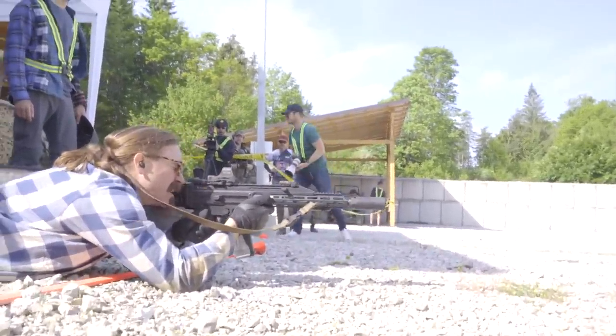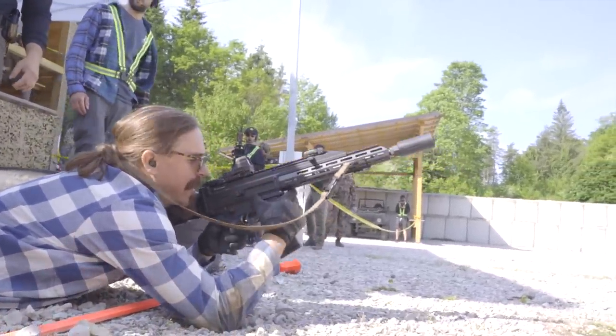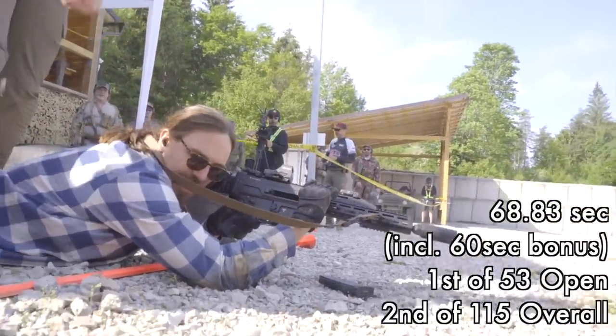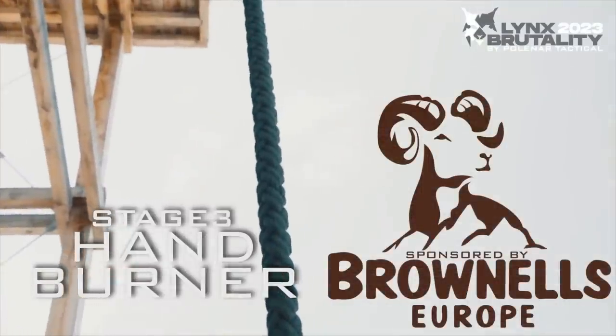I like these stages. Frankly I probably like this sort of stage because I'm really good at it. I took first in open and second overall in the match here, which is frankly surprising — I didn't think I did quite that well at it, but it's a fun one.